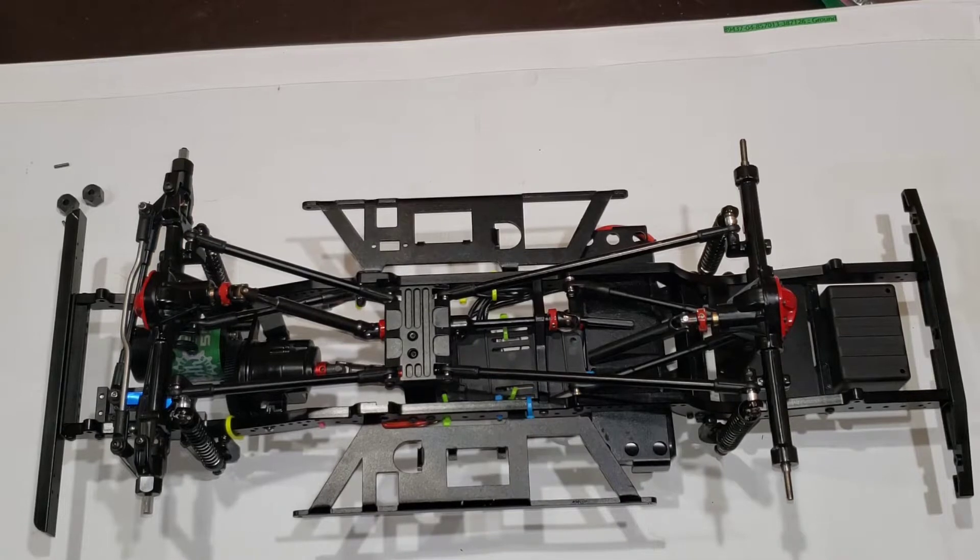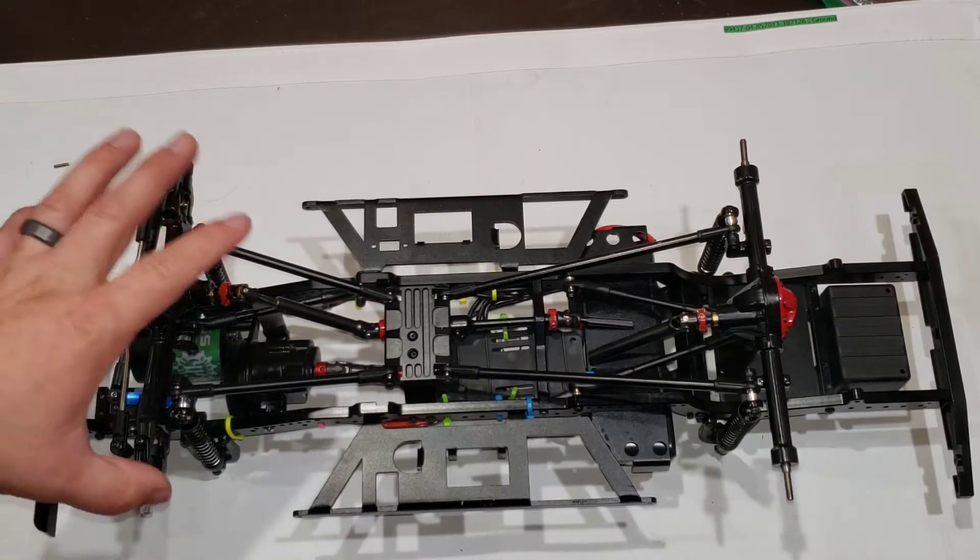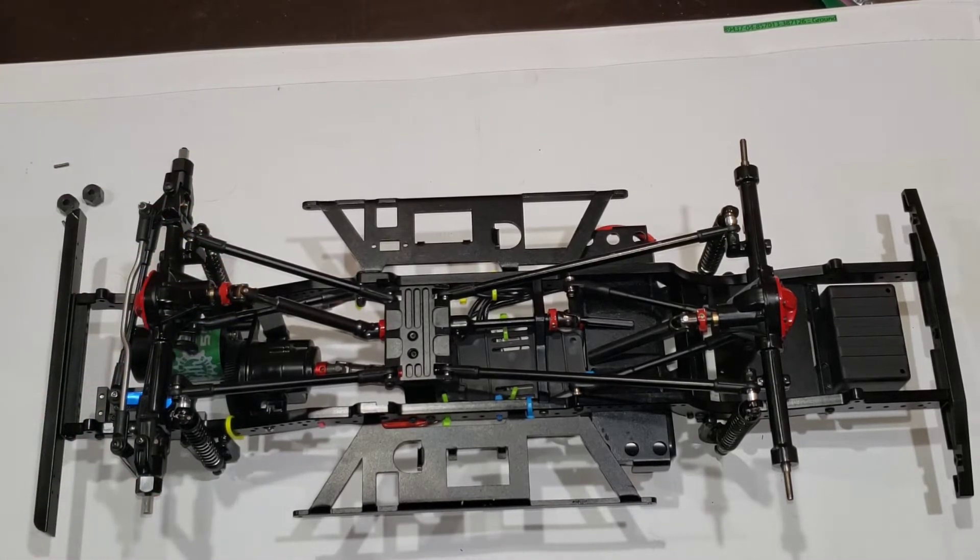Today we're talking about the Boom Racing D110 chassis. This comes with a D110 truck body. We're not talking about the body itself — the bodies are very nice, they're detailed, you can build them how you want and customize them. We are talking about the mechanical side of things. This does not come with electronics, so the electronics you see, ignore — it doesn't come that way.